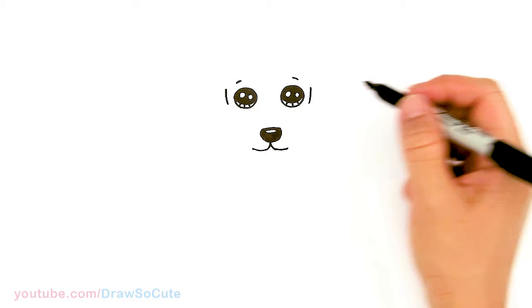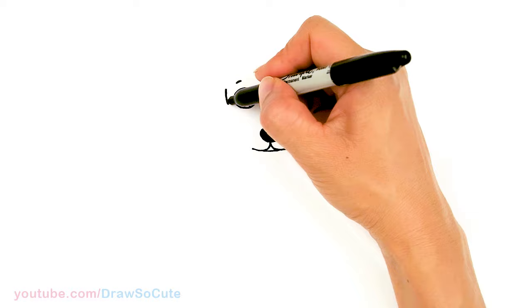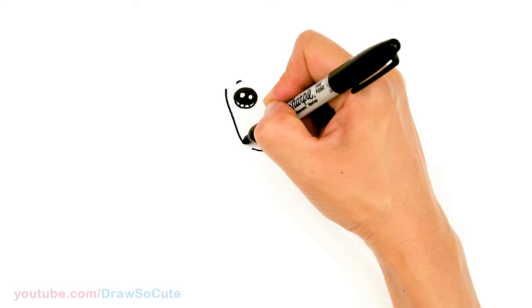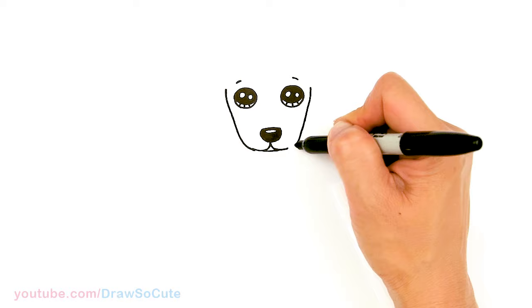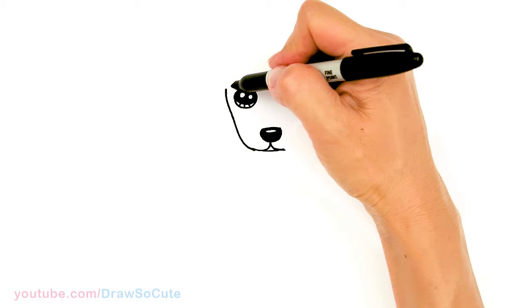Flatten the curve out on both sides and in between the two curves add another curve to finish off the face. Then draw a curve to connect back here — I'm going to angle in a tiny bit because a dachshund's face is pretty long — and connect it. Same thing over here: angle a little bit and connect it with a curve. That's the basic face shape.